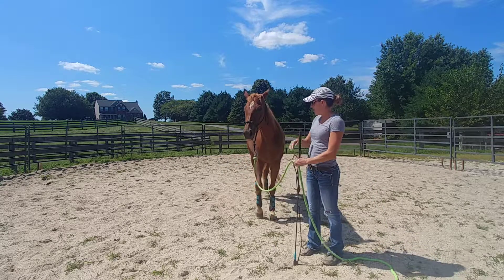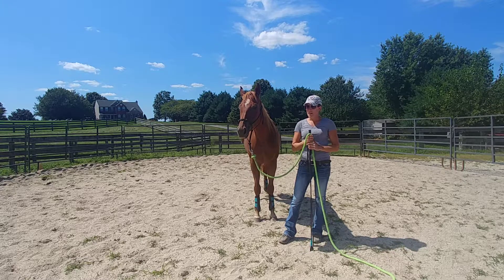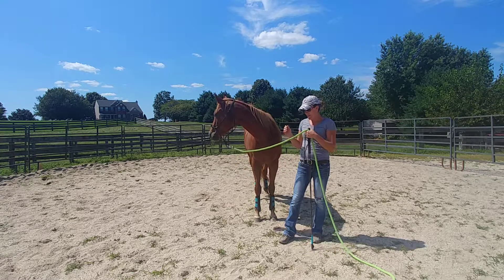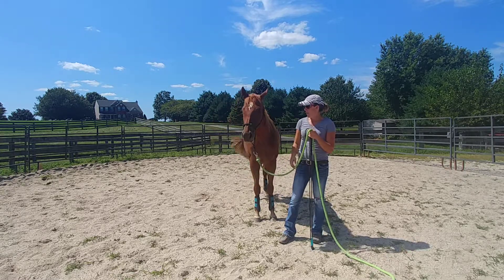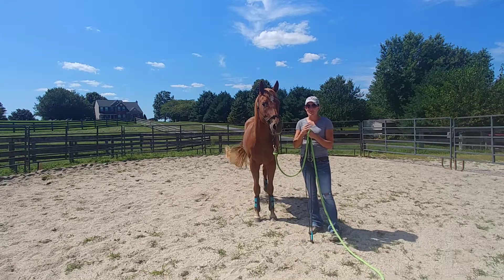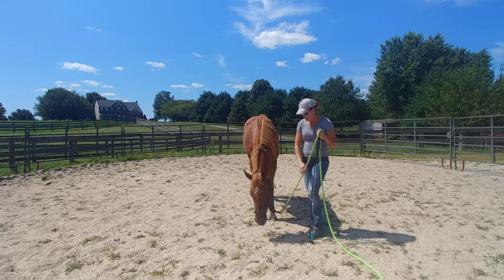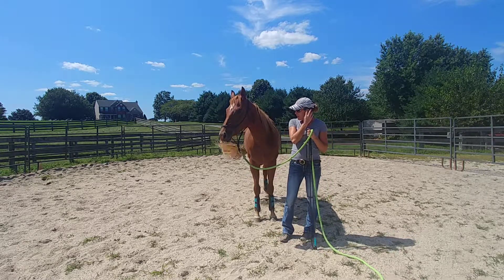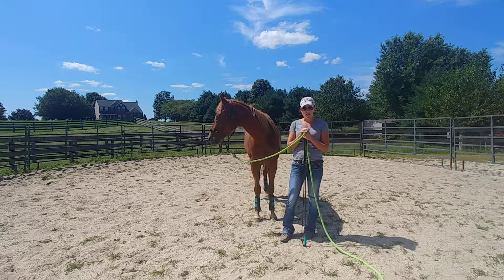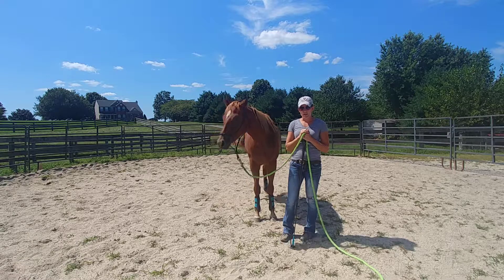So that's kind of the shortened version of the backup. This is another exercise I incorporate every day into my groundwork. Down the road I'll show you a couple of different backing exercises you can do, but for the most part those are the two main ones I like best. Make sure you incorporate that into your training sessions every day, and let me know if you have any questions.